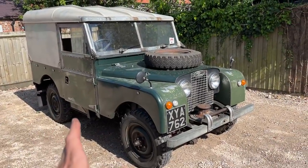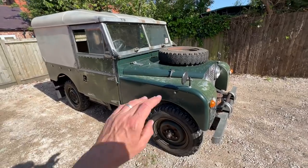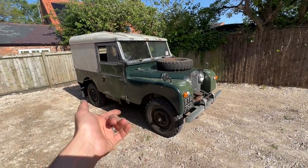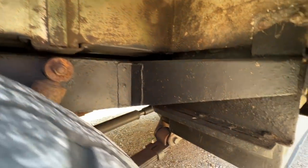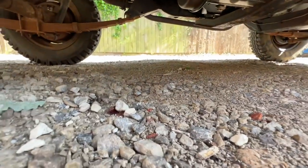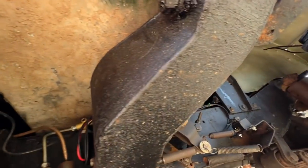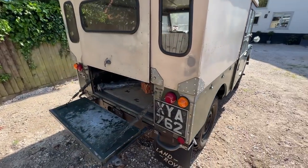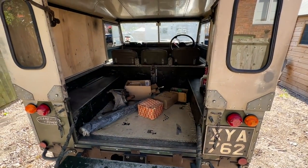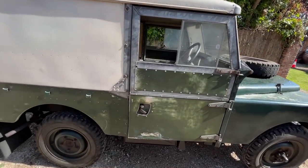I'm not sure about respraying it — I've heard mixed opinions. Some say keep it as is, but I'd quite like to respray it. I'm not a huge fan of the green; I quite like the marine blue, the old Land Rover colour — I think that's what the RAF Series Ones were painted. The question is whether respraying affects the value. My plan is to potentially convert this into a wedding car, as I think Series Ones are great for that and it's a good way to earn money from the car. Canvas back with galvanized hoops would probably work better than the hard shell body.